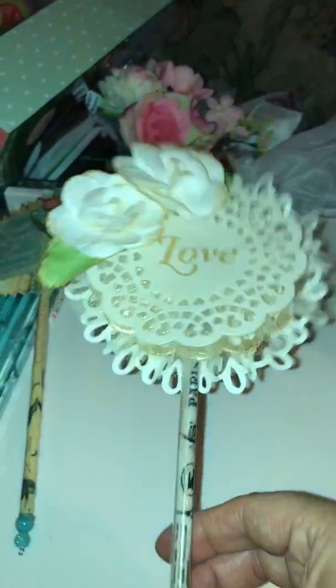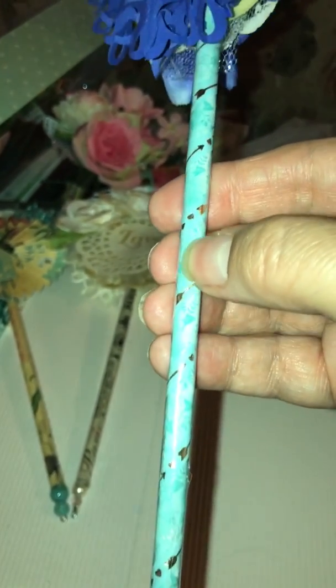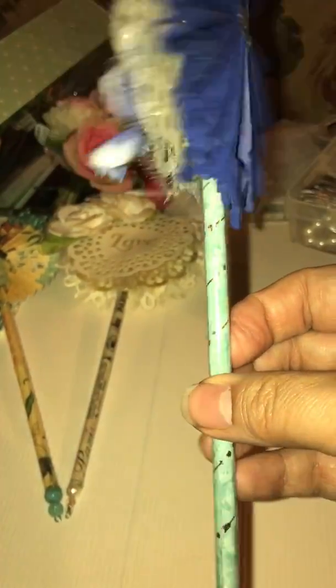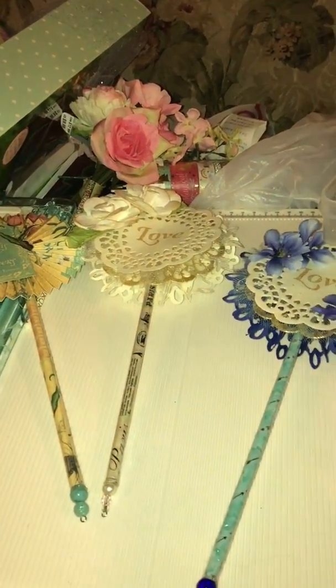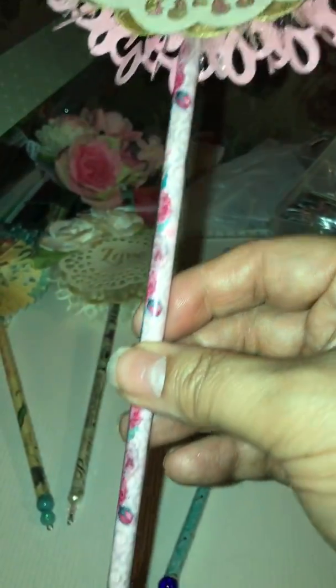Here's another wand I made today. There are blue beads on the bottom, and this here is two different types of washi tape that I used to alter my straw. Then some flowers and some lacey pieces. I'm not sure what I'm gonna put in the center yet, but I'll figure something out.